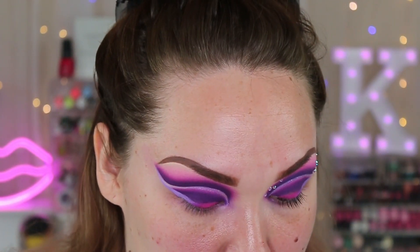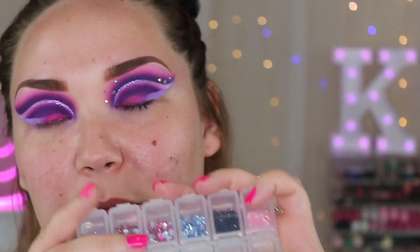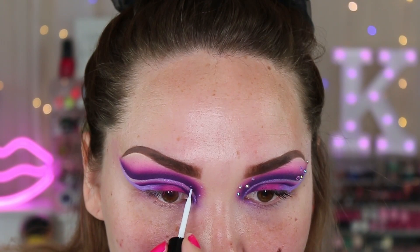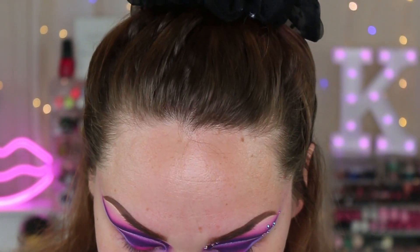Now it's time for the gems and this is like the best part. I used these gems that I got off Amazon — there's just a bunch of different colors in them. I don't even know if you can tell on my eyes that they're different colors, but I can tell so that's all that matters. I went in with the pink and purple ones and I'm just using the dual lash glue, doing a little dot where I want them to go and then just sticking them on there.